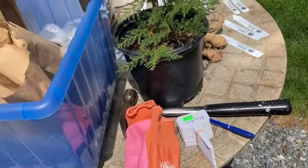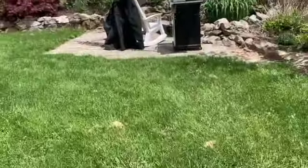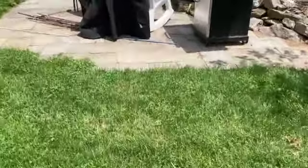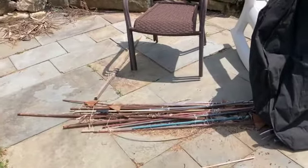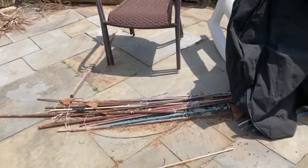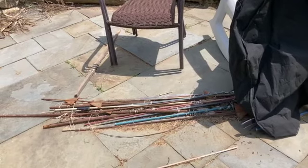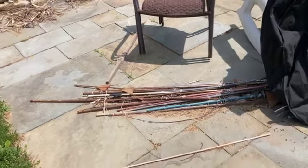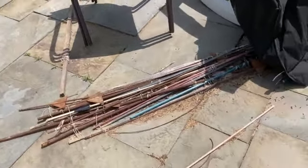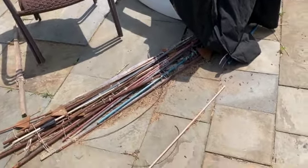Two tips here. Tip number one: I recommend that you put your stakes in with your tubers - that way you don't have to worry about hitting tubers as they grow and develop. Tip number two: do not use flimsy fiberglass or plastic stakes. Even wood isn't super recommended. You need something strong because some of these dahlias get very heavy and you will need to tie them up.